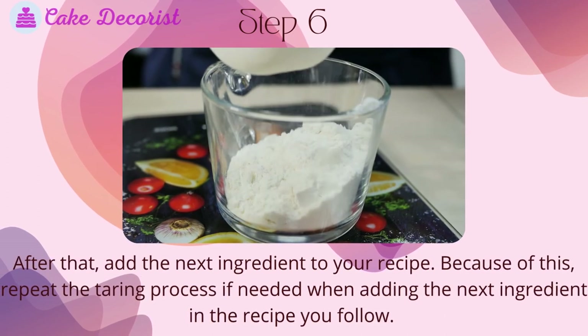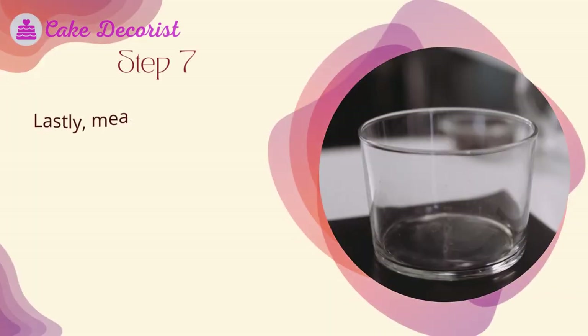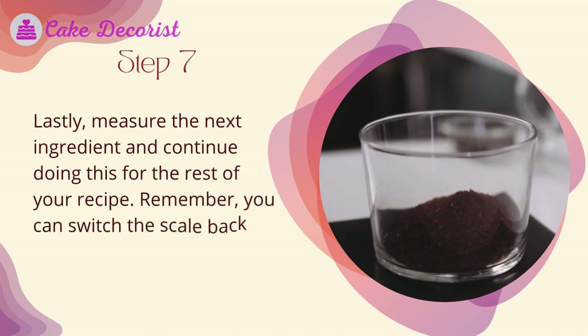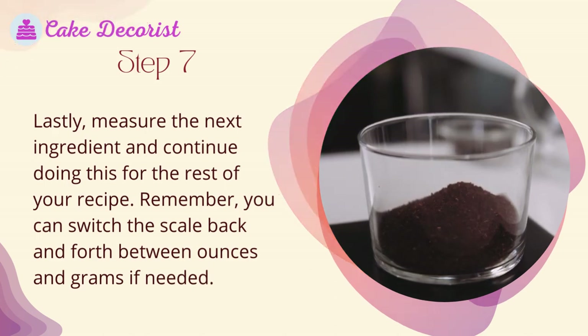Step six — add the next ingredient to your recipe and repeat the taring process if needed when adding each subsequent ingredient. Step seven — measure the next ingredient and continue doing this for the rest of your recipe. Remember, you can switch the scale back and forth between ounces and grams if needed.